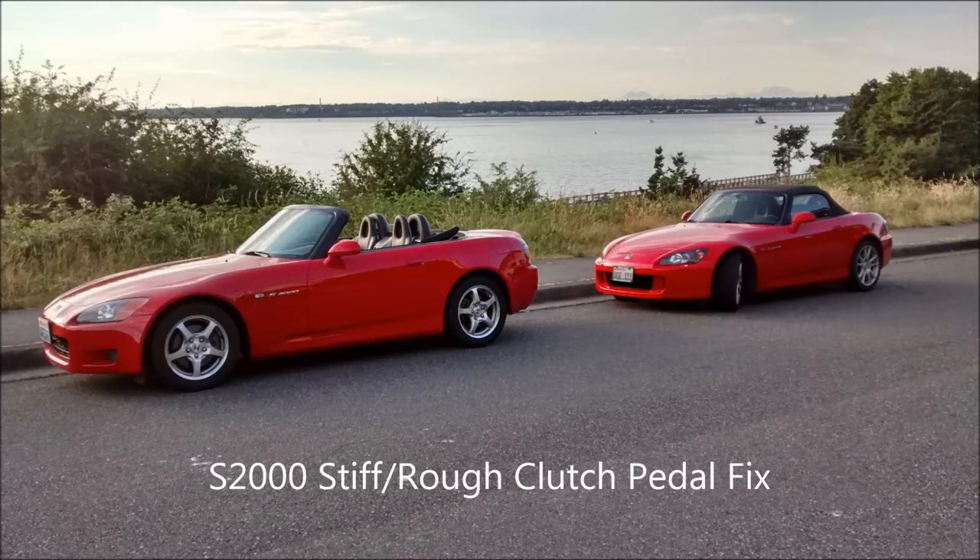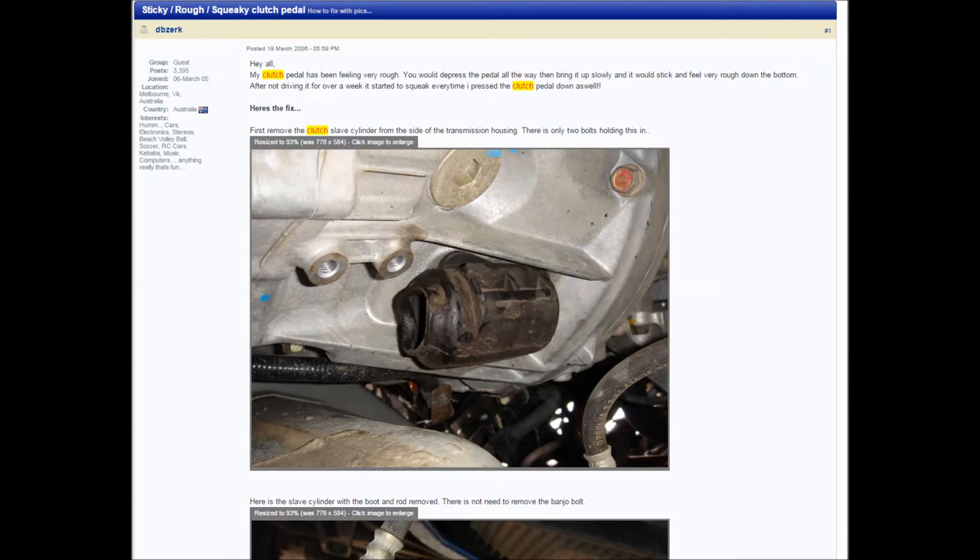This video shows a common fix for a stiff or rough clutch pedal in an S2000. I want to give thanks to dbzerk on S2KI forums for having a great tutorial and for inspiring this video.